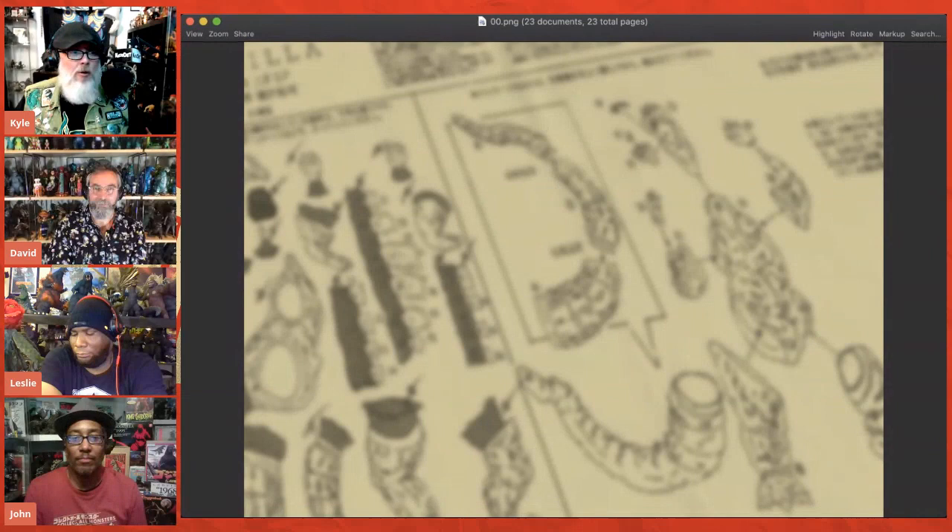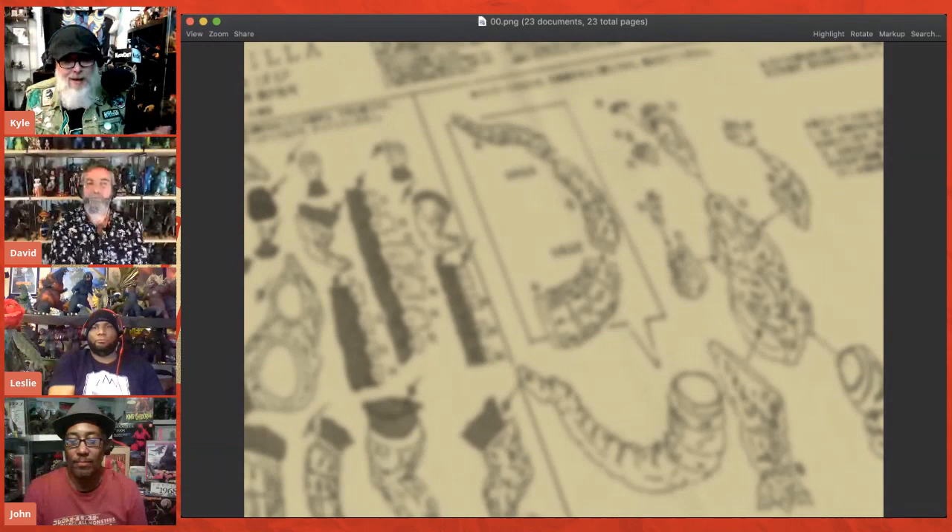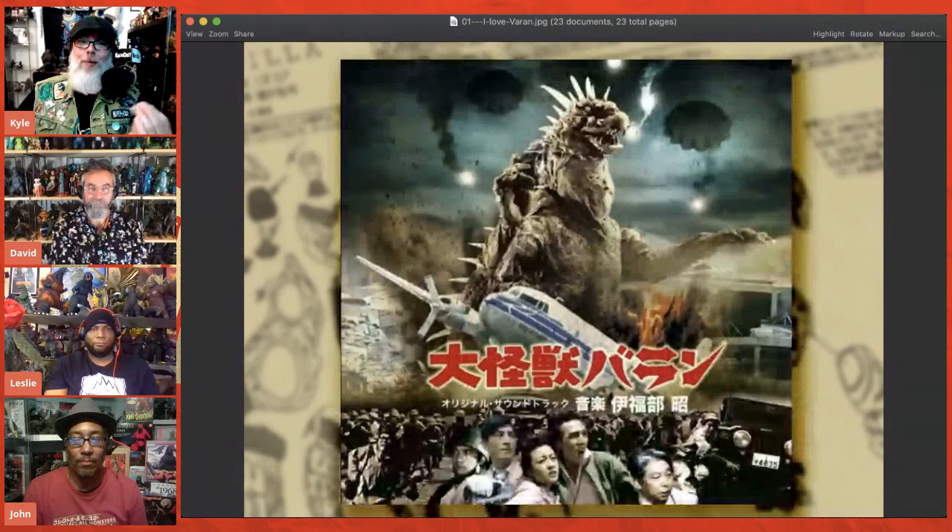Normally we talk about M1 in toys, soft vinyl toys. But Yuji, who is the guy who runs M1, is well known for doing all sorts of stuff, not just toys. They do books, they do model kits. And so what I wanted to do here is spin a yarn for you.